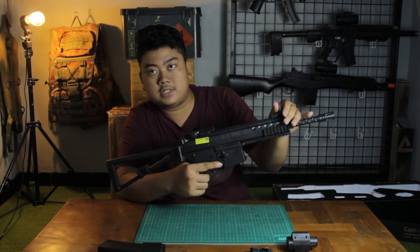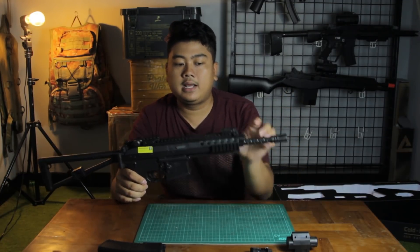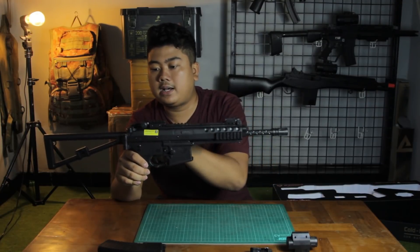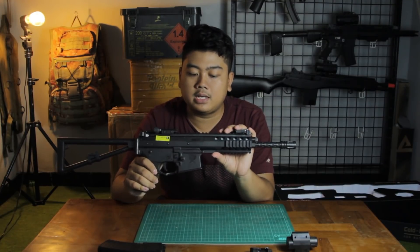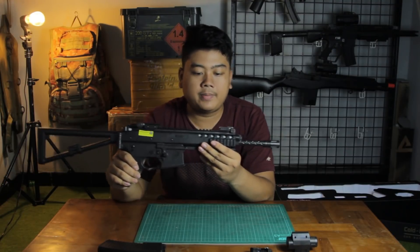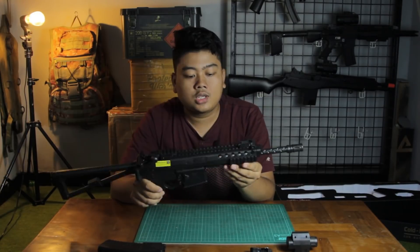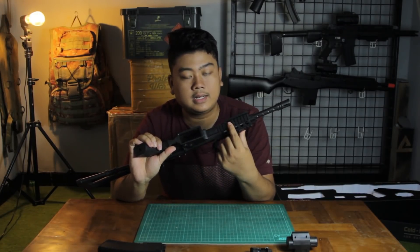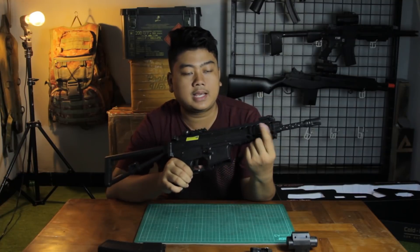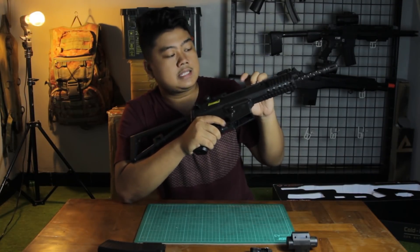At the front you get a flip-up front sight. The rail runs along the top from front to back. The picatinny rail is accurately sized — some airsoft guns have rails that are too small or too large. There's also a picatinny rail on the bottom and rails on both the left and right sides.